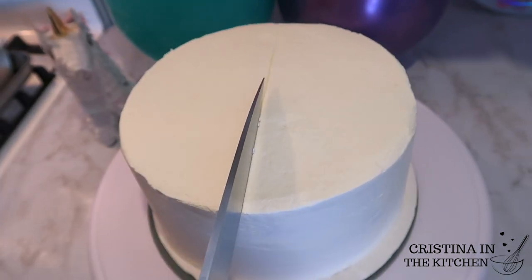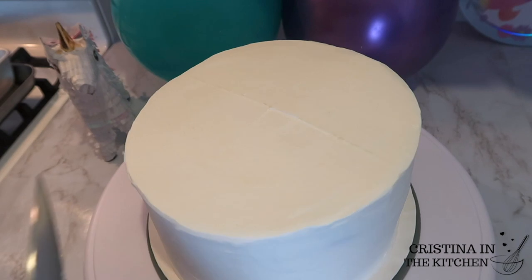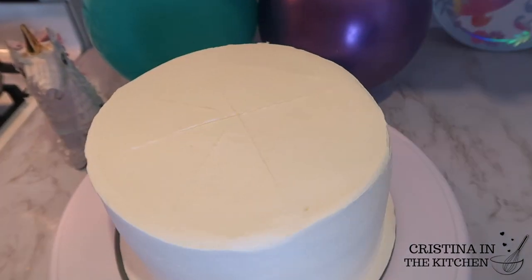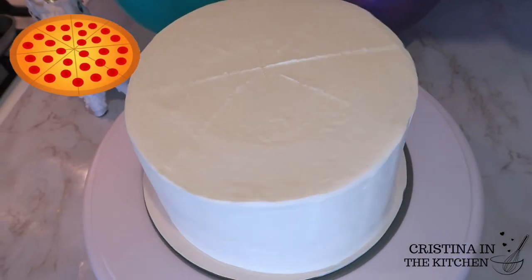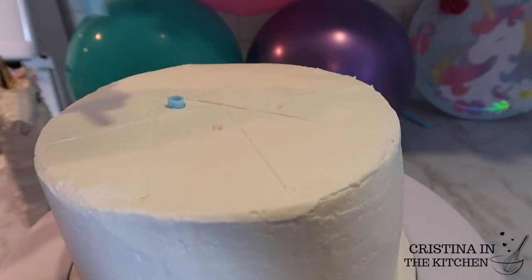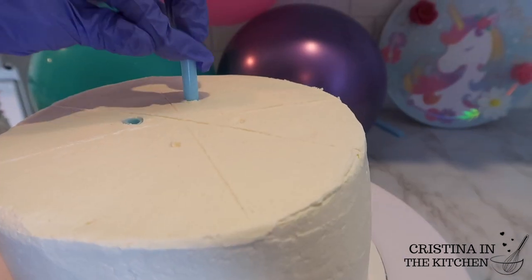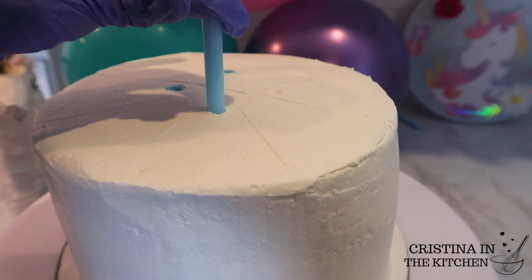To alternate the colorful pattern, I'm dividing the cake into eight equal sections. It has been completely chilled, so it is fairly easy to make the markings with a knife. But before we get to doing our drips, I'm inserting these rods towards the center to give the cake support for when we stack it. They are trimmable to any size, or you can use bubble tea straws, but I highly recommend these — we'll link them down below as well.